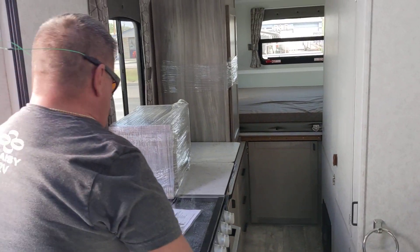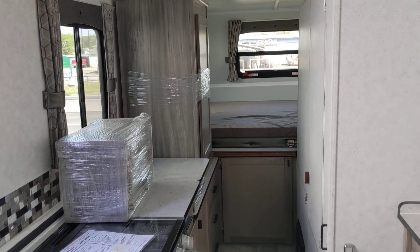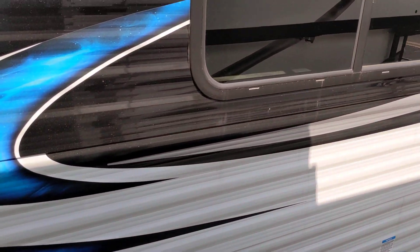The name of this unit is Trail Manor. Go to trailmanor.com — watch the video on how it raises and collapses. The price is going to go anywhere from $35,000 to $40,000, depending on what you want.